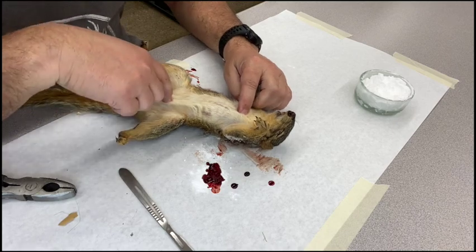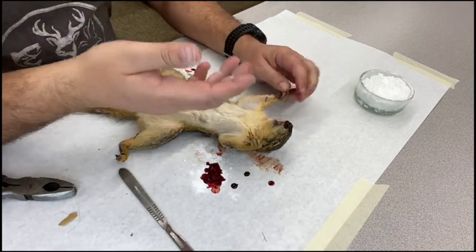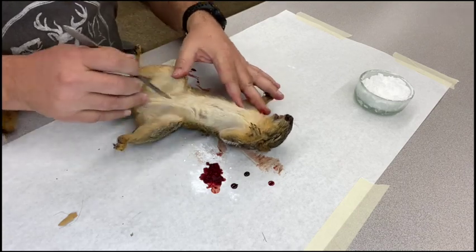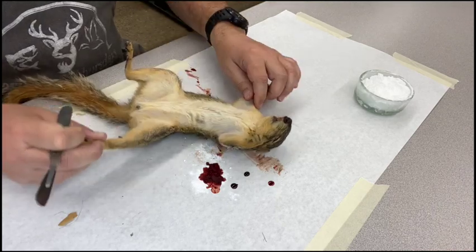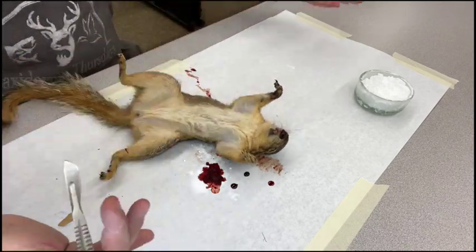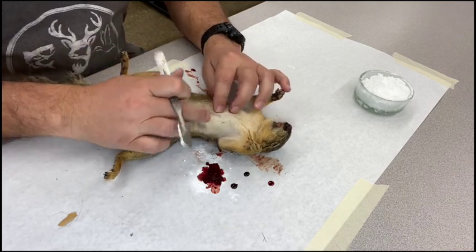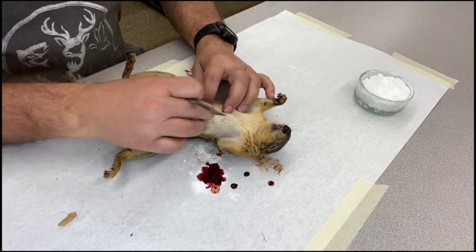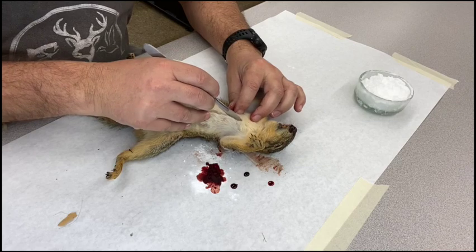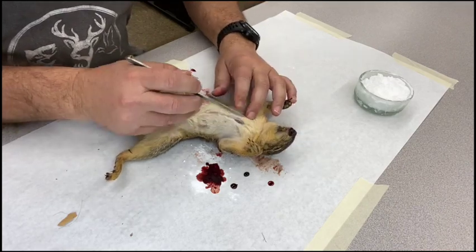I'm going to make an incision the length of the belly. It doesn't really matter how many cuts you make, but the more cuts you make the more sewing up you'll have to do — so we want as few cuts as possible. Generally we start right about the middle of the breastbone and cut down to just above the vent, and that gives us all the access we need. If we were skinning a deer and not saving the hide we could cut down the legs, but we want to save this skin for stuffing.